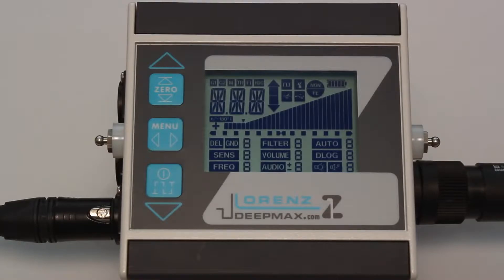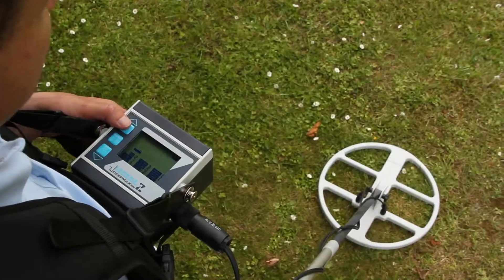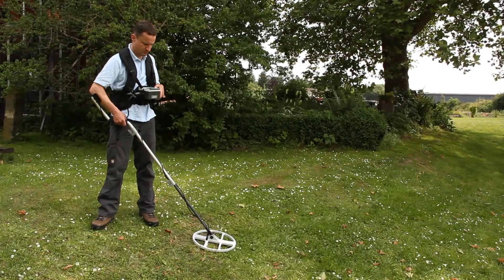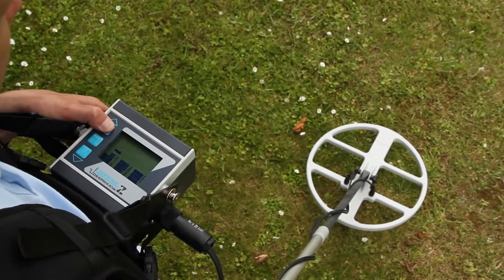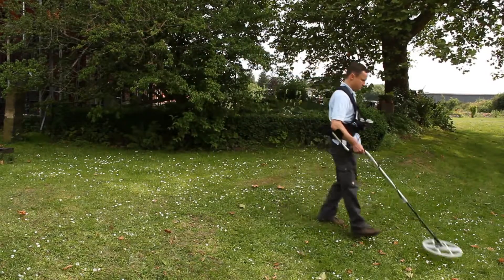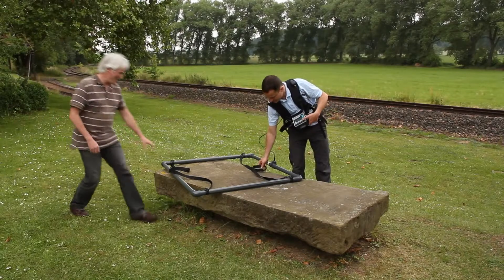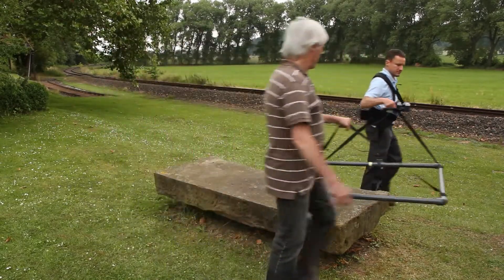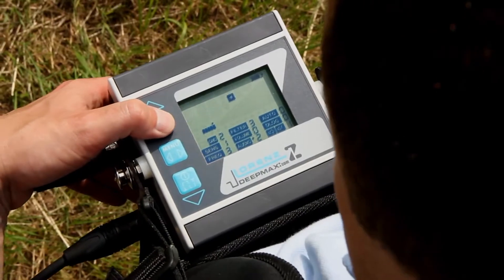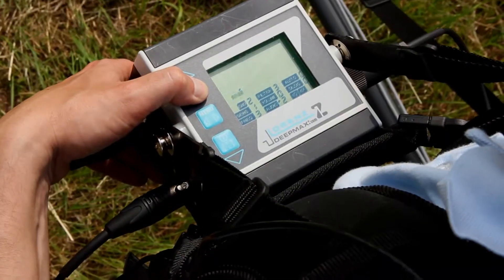Press the power button to turn on the Lorentz DeepMax Z1. Hold the detector search head horizontally about one meter above the ground whilst pressing the zero button for several seconds. Lower the coil to the ground and press the zero button again until a low beep sounds. During this second tuning phase, an arrow pointing to the ground on the display will indicate that the unit is presently tuning itself to the ground. If the unit was tuned above a buried metal object, the whole tuning process must be repeated. The detector is now ready for use and the coil can be moved from side to side in a systematic manner. The ground balance tuning process must be followed with both large and small coils in the same way.